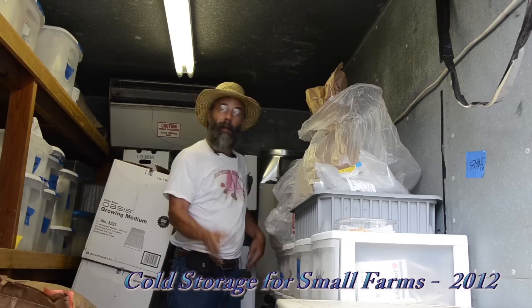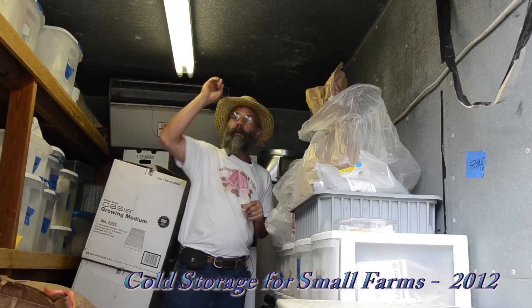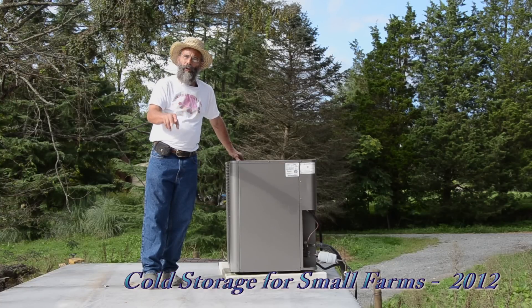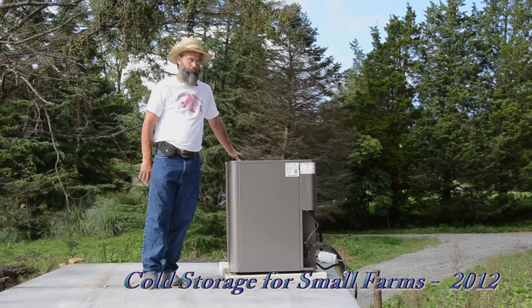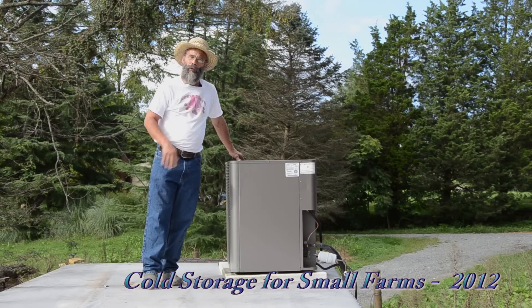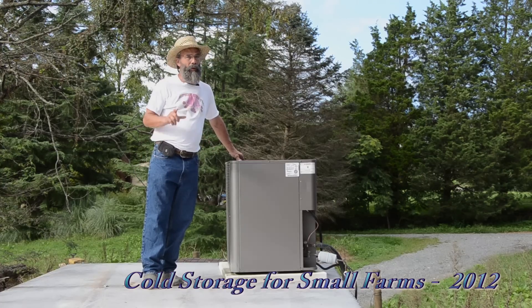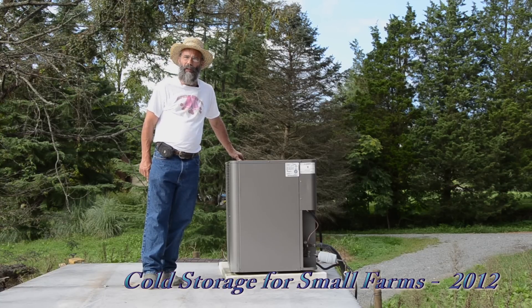If we had frost buildup problems, we would add a frost control to the fins of the coil. Up on top of that used truck body converted into the 50-degree cooler is the regular heat pump condensing unit — the outdoor side of a household heat pump. Right now we're in cooling mode because it's summertime. In the wintertime it switches to heating mode, giving us the same heat pump efficiency to prevent frost inside our cooler. We mounted it on top of the unit for convenience, but it's not the best location since it's in the hot sun in the summertime — it'd be better off in the shade.